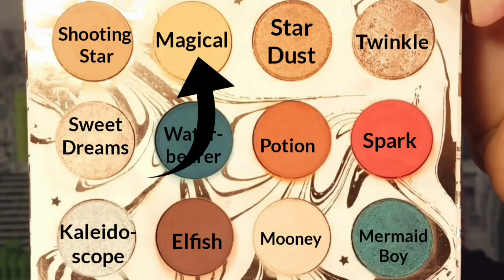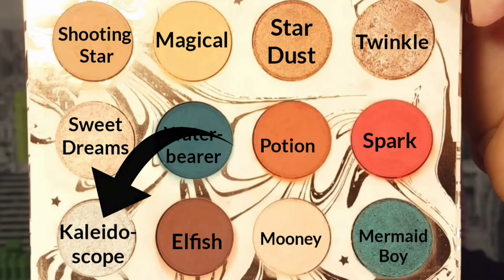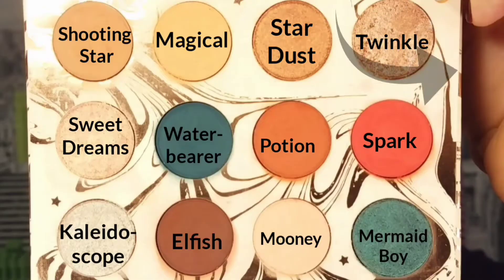To build up the outer corner a little more, I reapply Elfish to where I applied it before to deepen it back up since I blended some away. Going into Magical, I blend out the shade Potion to make a seamless transition. Then I take Moony and apply it to my arch as a brow bone highlight. Taking Kaleidoscope on my finger, I apply it over the shade Spark — you can skip this step, but I wanted a more subtle look — then I go back into Spark and apply it to the outer third to blend Kaleidoscope, Spark, and Elfish together.